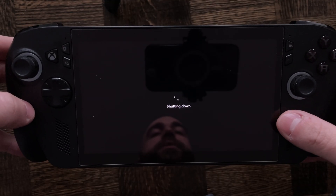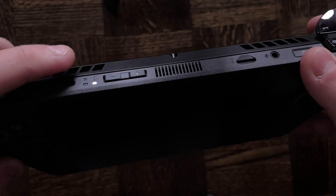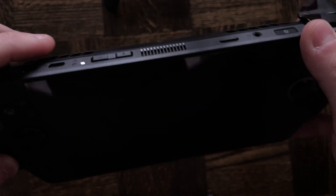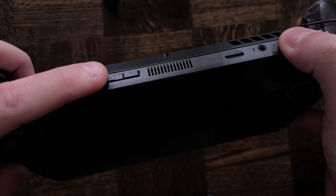Once you have those two things, shut off your handheld fully. Once it's fully shut off, press the power button to turn it on like you normally would, but while it's turning on you want to spam press the down volume button.